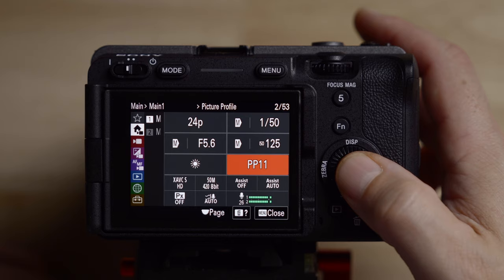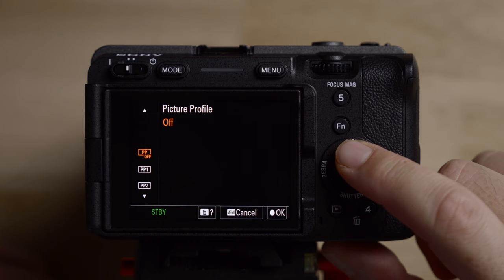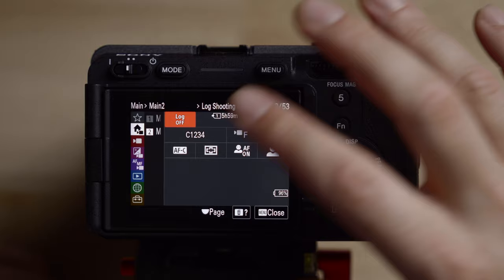In terms of picture profiles, if you're not shooting in S-Log3, you can set it to any picture profile you want. A lot of people shoot with picture profile off, which is the standard profile, or picture profile 11, which is Cine Tone — another great option if you don't want to shoot in log. But we're going to be shooting in log.